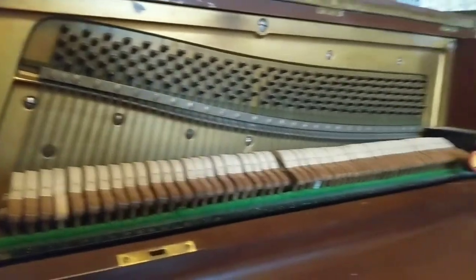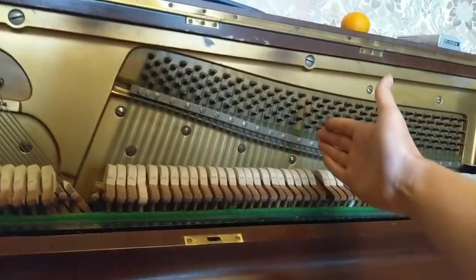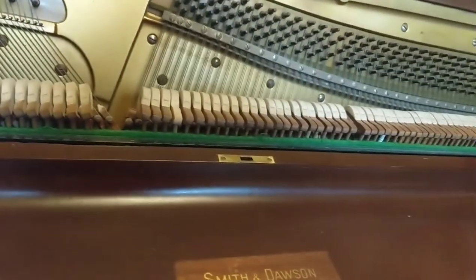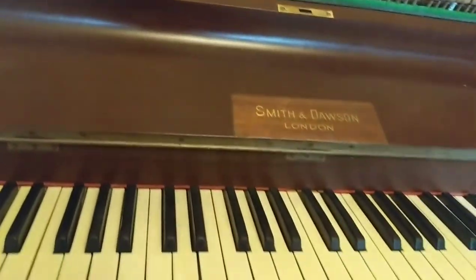And then the rest of the piano are all triple strings. I've gotten up to about here. It takes more time the further up you get because of the triple strings, but the tension gets lower so it's easier to adjust them.